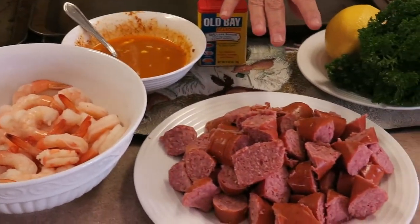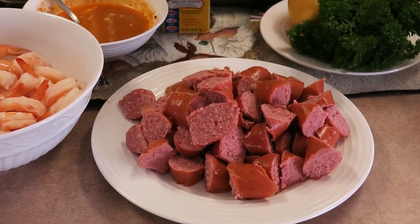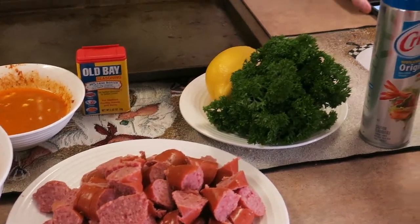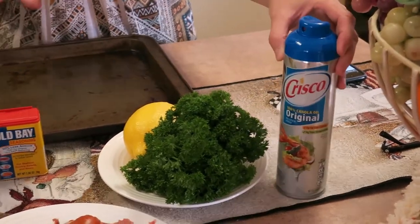A pound of — now it calls for andouille sausage, but I don't like that kind of sausage, so I just have beef sausage, which is good enough for me. And then later on we'll be adding the parsley and the lemon. I have pre-sprayed the cooking sheets with just some original Crisco spray.